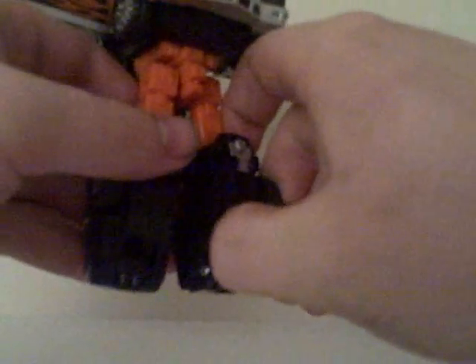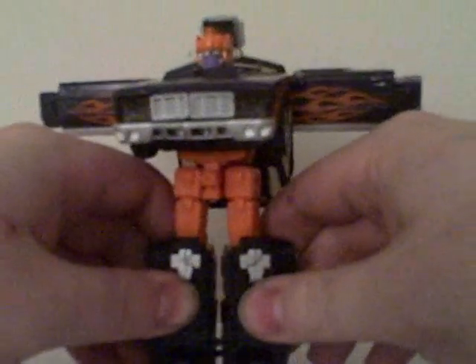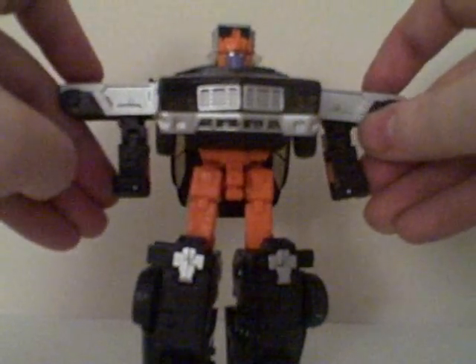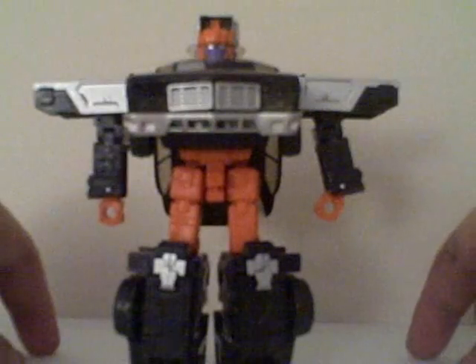The feet are kind of interesting because at first I couldn't even find them. The feet are hollow — you pull out the heels first to get the feet out, then do the same for the other side. Then I rotate the arms so the flames are sticking up — now he has shoulder pads — and flip out the hands. That's him in robot mode.